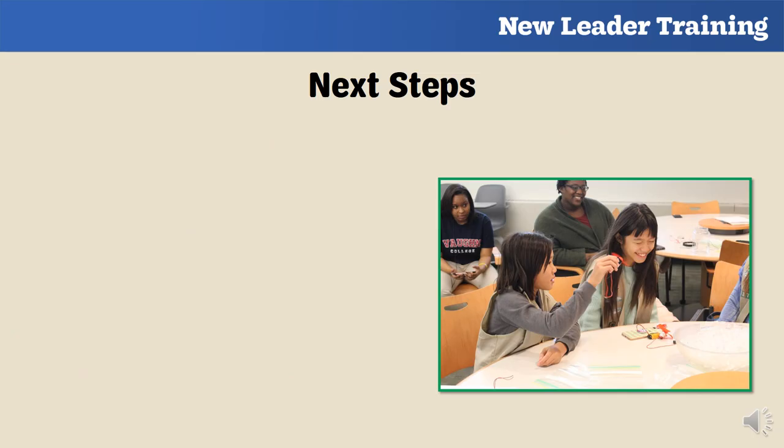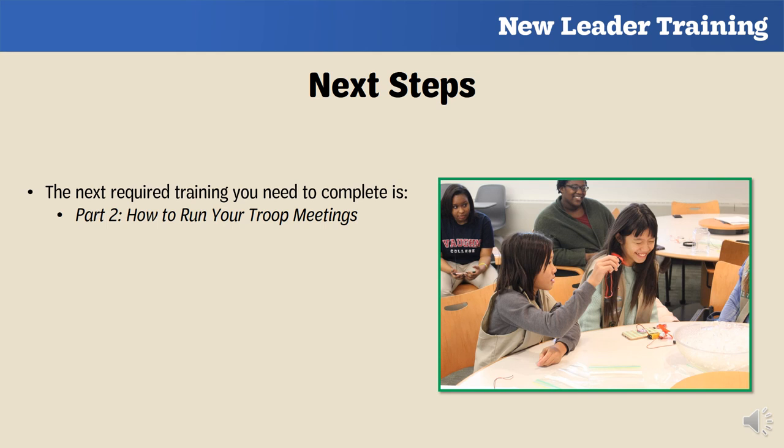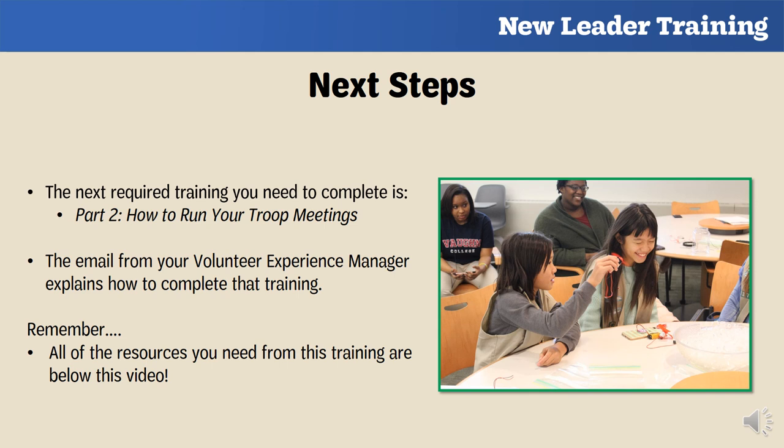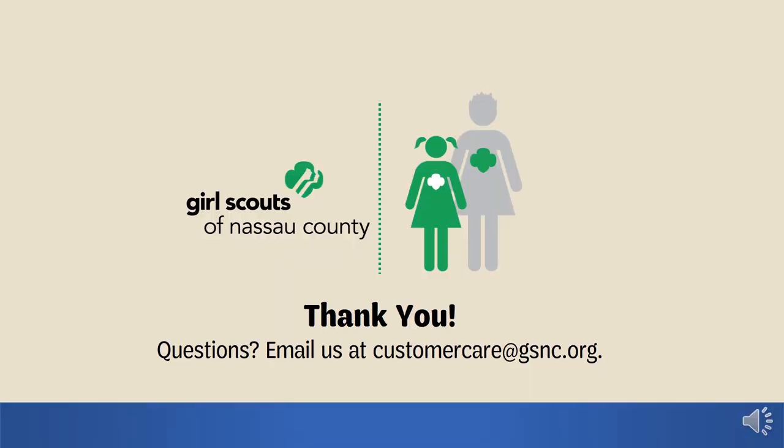We have now come to the end of this training. The next required training you will need to take is Part Two: How to Run Your Troop Meetings. The email you received from your volunteer experience manager explains how to complete that training. Remember, all the resources you just learned about are available below this video. Thank you so much for completing this step to becoming a Girl Scout troop leader. If you have any questions, please email us at customercare@gsnc.org.